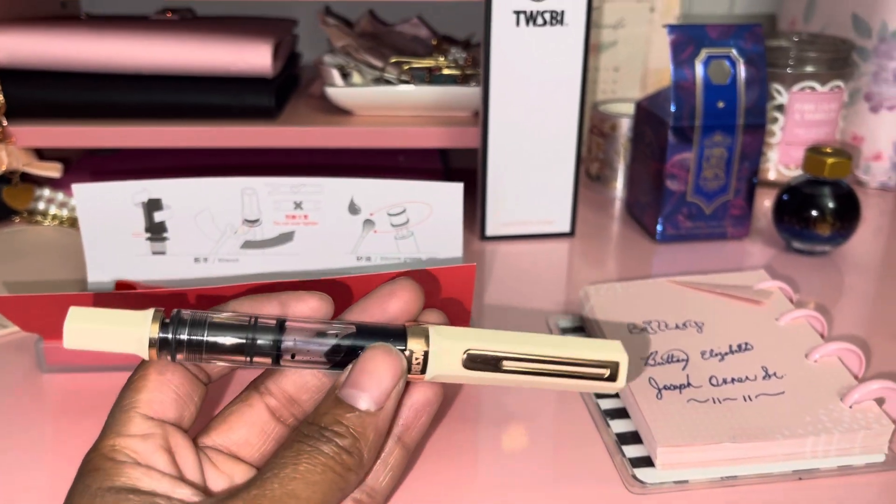I just wanted to give you guys a quick review on this pen. This is the cream one with the rose gold hardware. This one and a few others with the rose gold hardware came out at the beginning of December, so I definitely wanted to snag it before it was gone. They have it in white with rose gold and smoke black with rose gold — those were the three that came out, and the cream one has been selling out a lot of places.